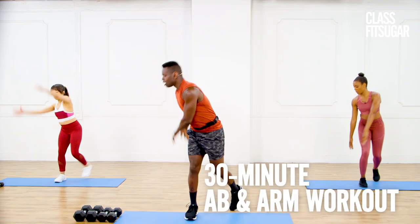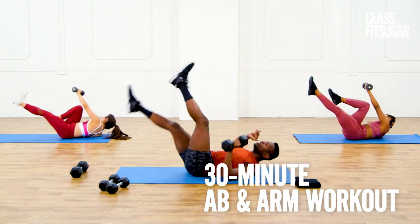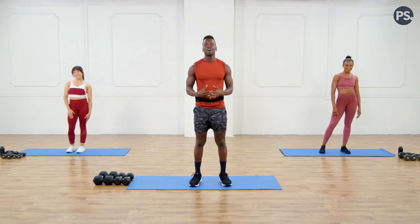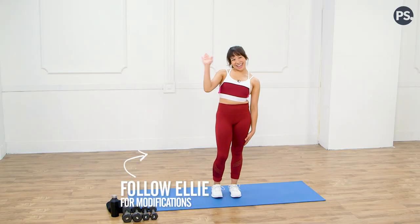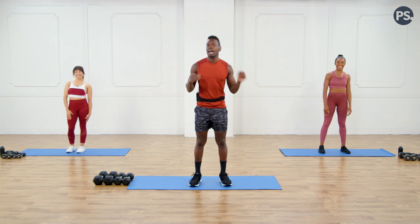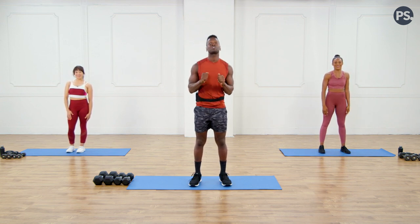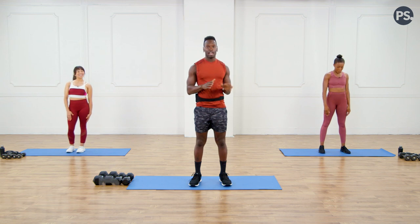Hey guys, this is Rainier Pollard with your 30-minute abs and arms video. You're gonna need some light and medium weights, a great attitude, and be ready to burn. I have Ellie on my right doing my modifications, and Tara on my left who's sticking with me for all these arms and abs movements. We're gonna be complex, we're gonna really challenge you, and we're starting out with a figure-eight movement.